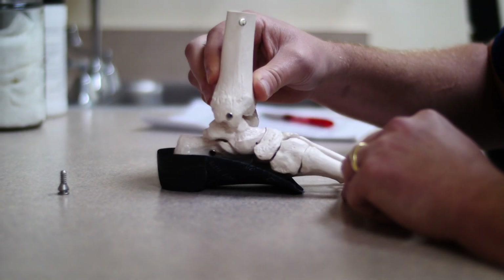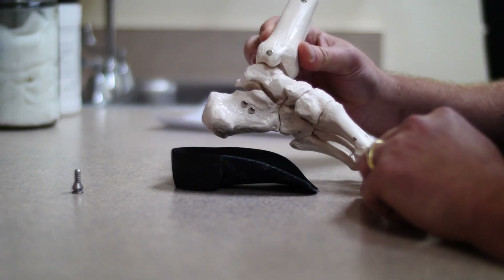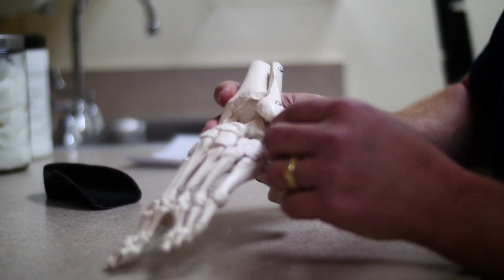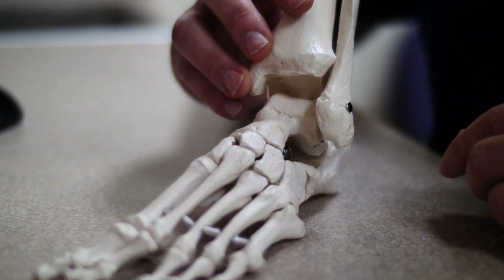There's one very specific joint, the subtalar joint, that is often the culprit for this instability that we see. There are two ways that we go about treating these pediatric flat feet: conservative and surgical management. Conservative is orthotic management, which is an external way to control an internal problem, where surgery is an internal way to fix an internal problem.